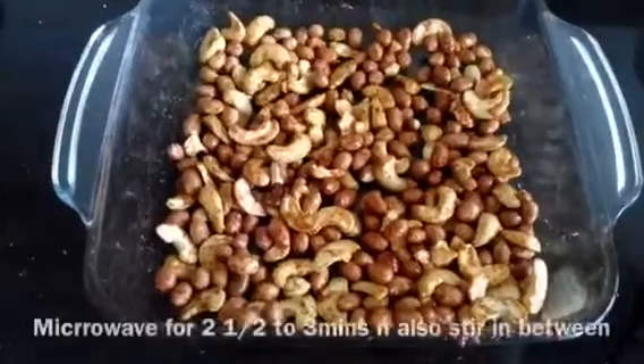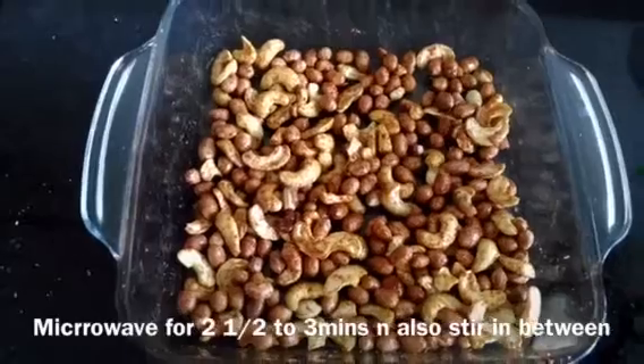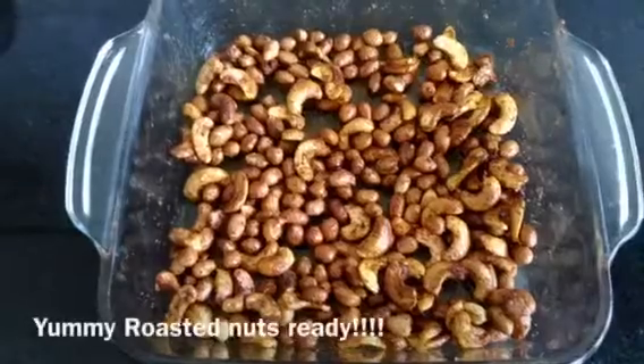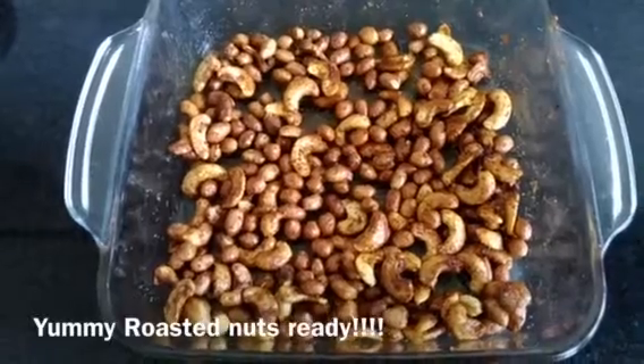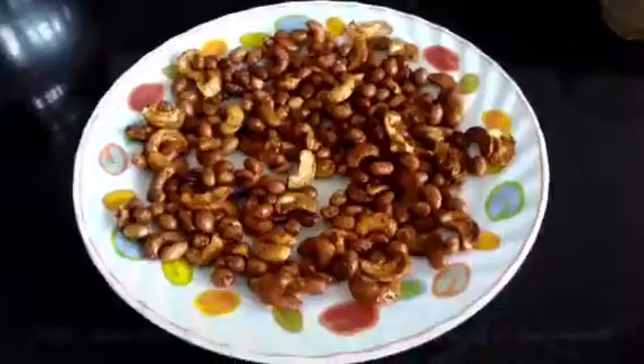Don't over-mix it in the microwave. Just roast it for 1 to 2 minutes, stirring in between. And then the roasted nuts are ready.